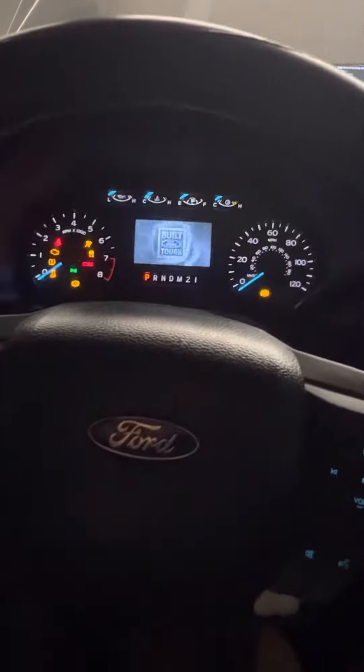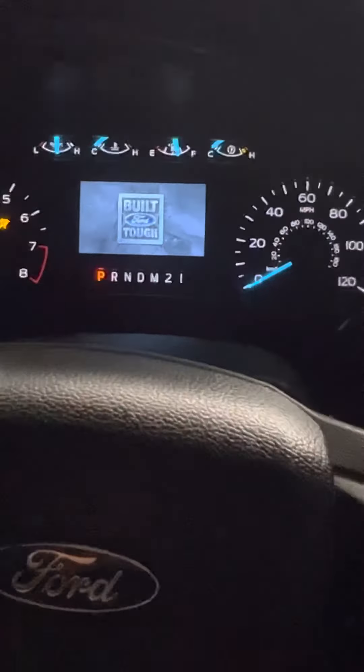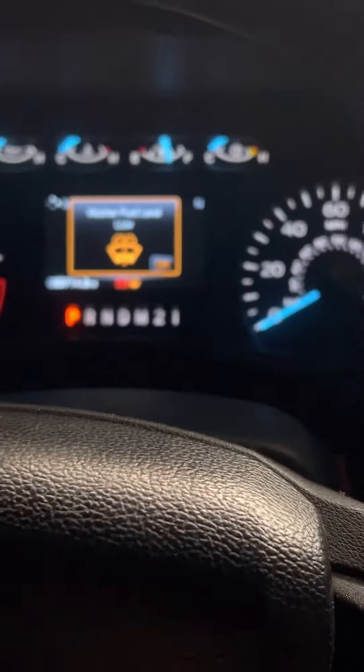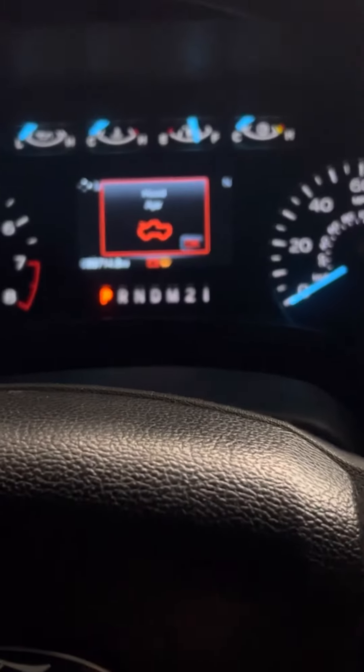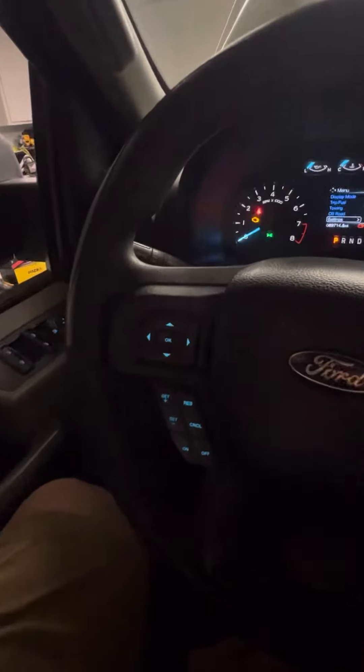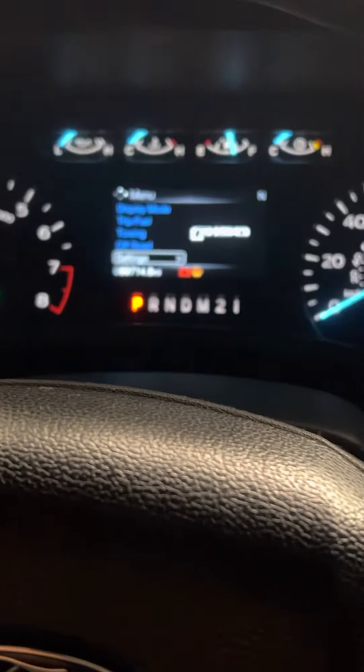What you want to do is put your key in the ON position. You're going to do all this through these buttons here, so you want to go to your Settings.